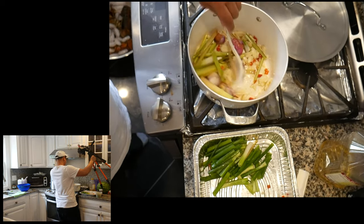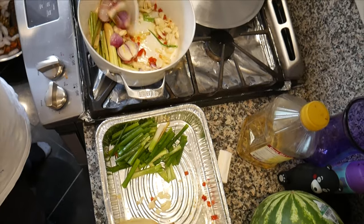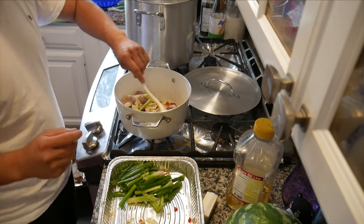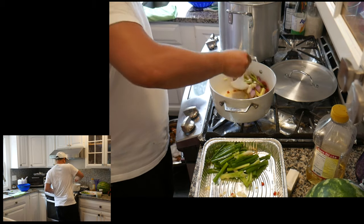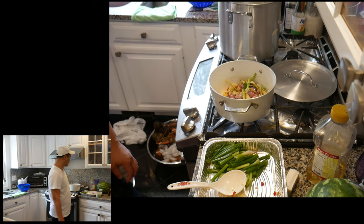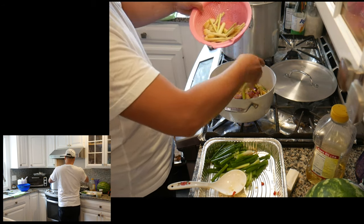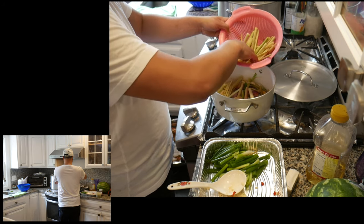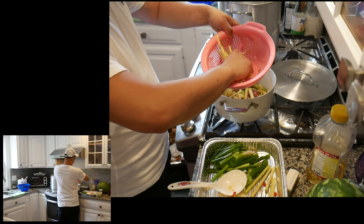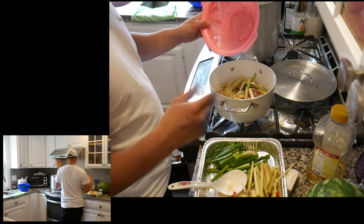So again: chili pepper, onion, lemongrass — leave the scallion all the way until the end, pretty much when you're about to eat it, put it in. Also, use a lot of garlic and a lot of lemongrass. You want to keep some lemongrass in reserve, because while you're eating, everything will become overcooked and you want to continuously add fresh lemongrass to revive the smell and taste.